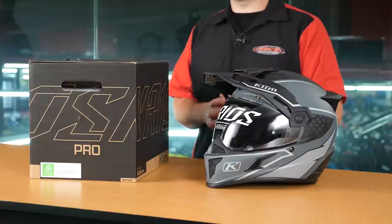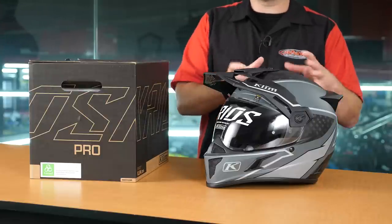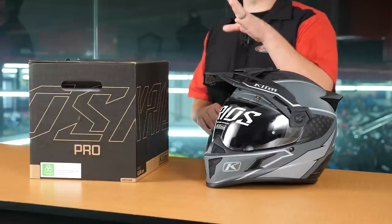We'll pull the scale out here in just a second and compare it to the Kryos Carbon, but I'm going to tell you it is significantly lighter. And then we're going to compare it to the Arai XD4, which is one of the premier dual sport adventure helmets in the marketplace.